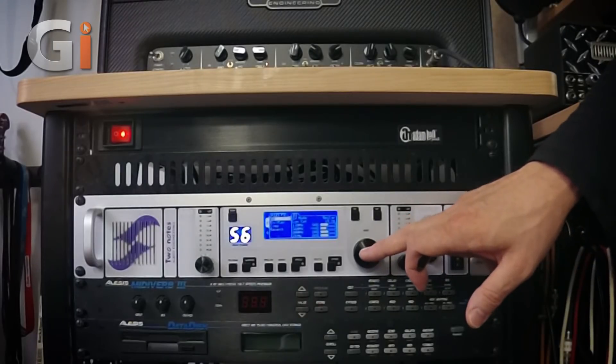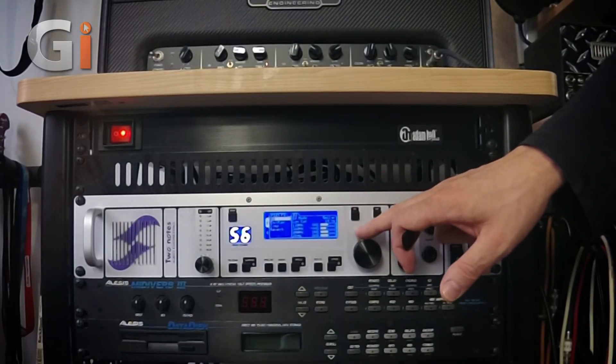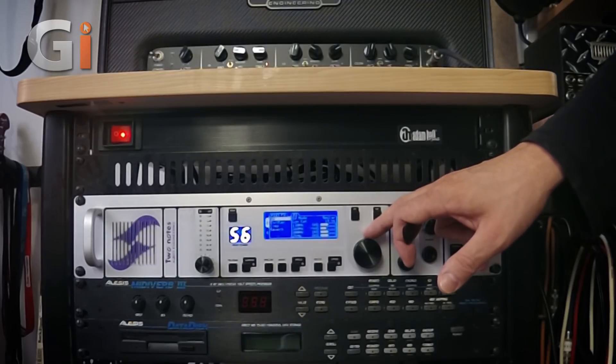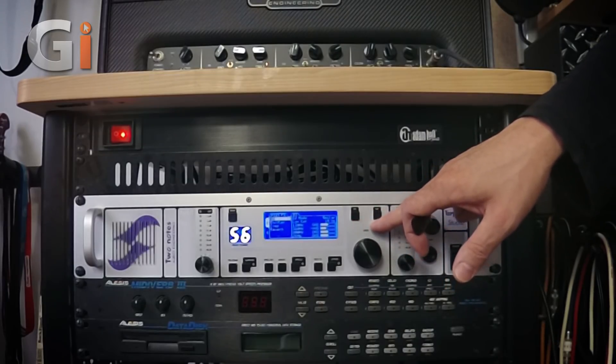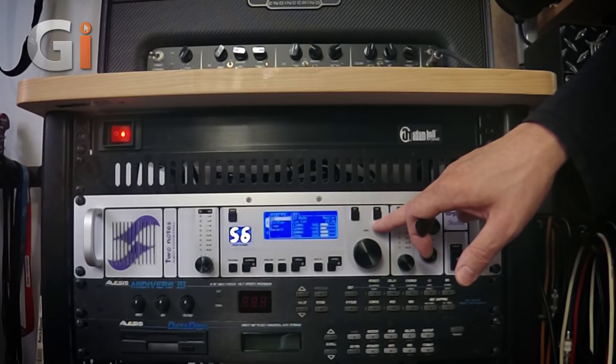Carrying on, we have this navigation wheel. We use that to scroll through our patches, and also when we're editing to change values, change the positions of the mic, and scroll through cabs. We have the okay button which we use to confirm, and the escape button when you want to leave a menu or if you change your mind about something.